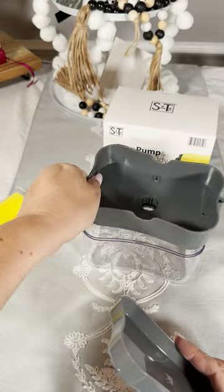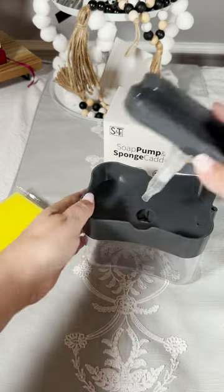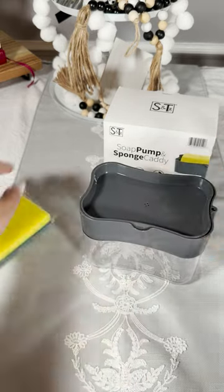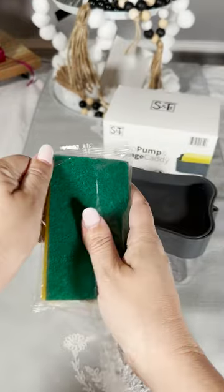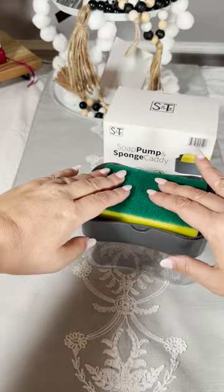The pieces come together — you put the soap at the bottom, then you put the little holder in and it goes down, and the sponge goes on top of that.